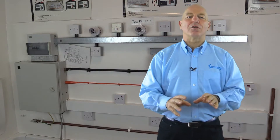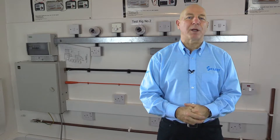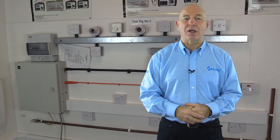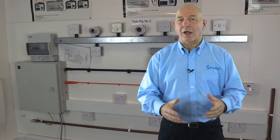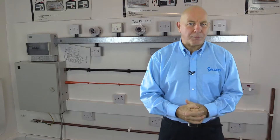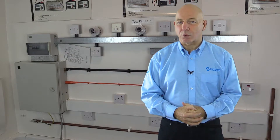These videos will help apprentice electricians to refresh their knowledge of inspection and testing before undertaking Section C of the final integrated competence assessment, known as FICA, and will also be of help to qualified electricians wanting to understand these requirements.